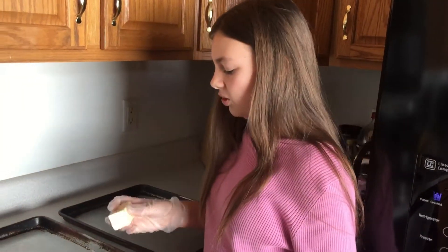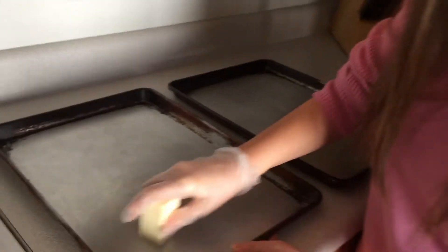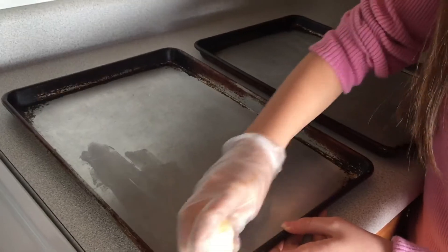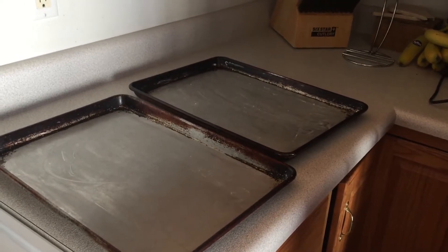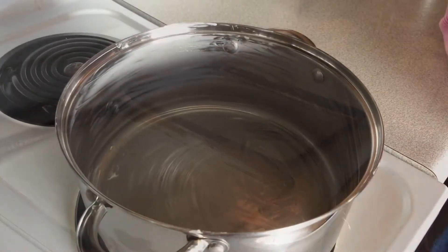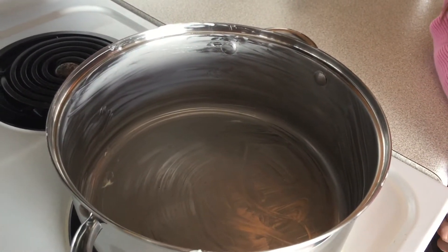The first step is to cut your butter in half and put it on your baking sheet — you may want to use a rubber glove for this. When you're done buttering your pans, set them aside so they're ready when the peanut brittle is done. Also butter the sides and bottom of your pan.